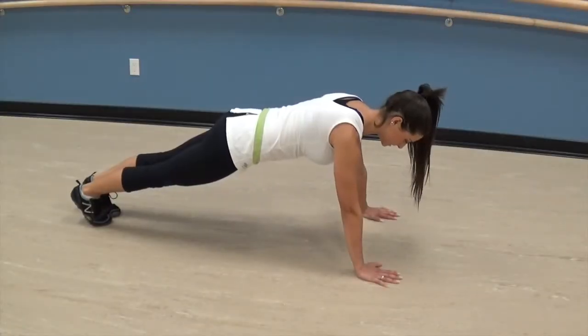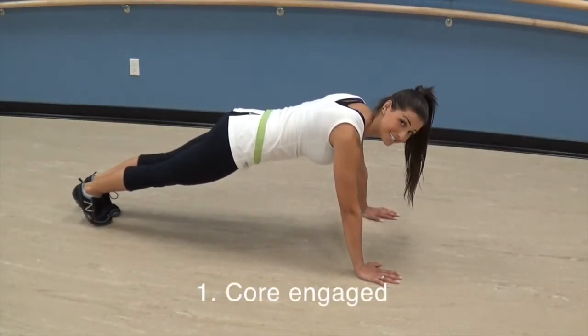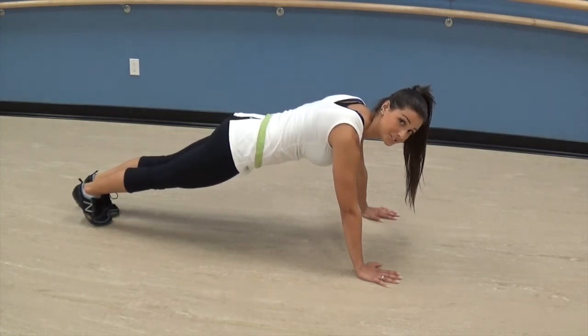First off you want to start in a push-up position. From here you want to keep your core nice and tight and fully engaged to prevent any lower back injuries.